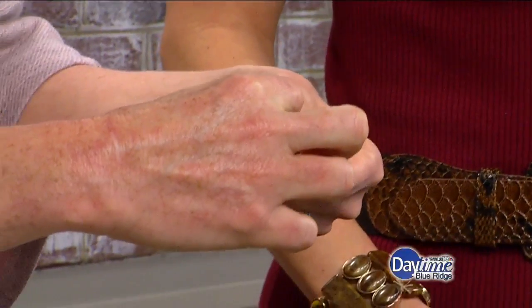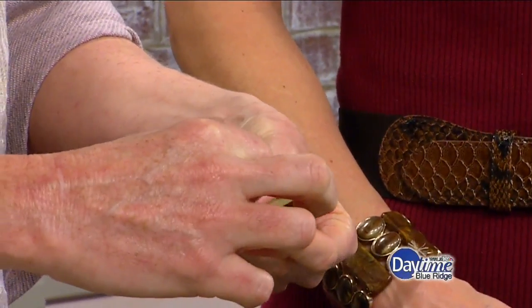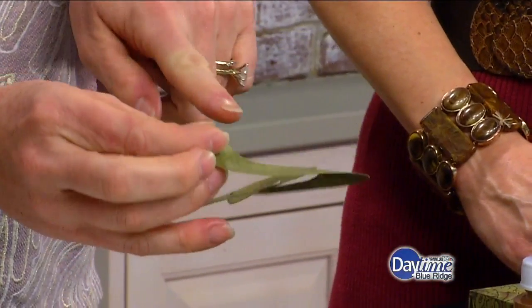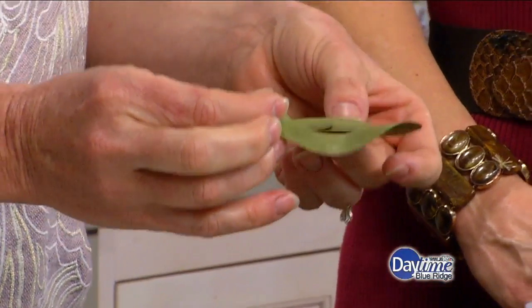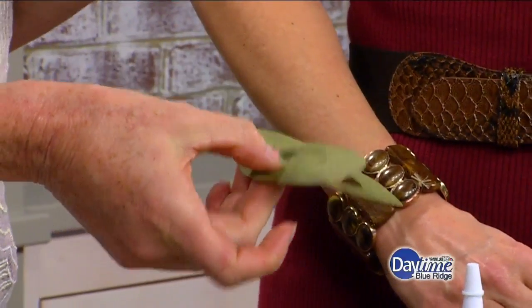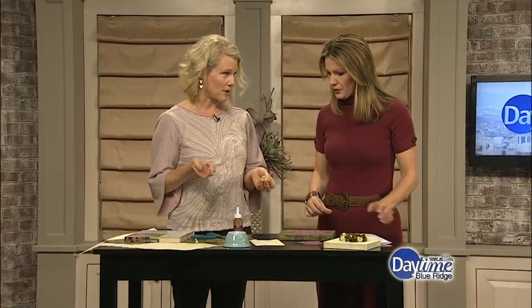Then you just take the outer edge and start rolling. Just roll, roll — try to keep it tight. Keep the bottom here as the base of your flower. You'll actually use that little piece at the end. Once you roll it all the way, you'll end up with this flower right here.